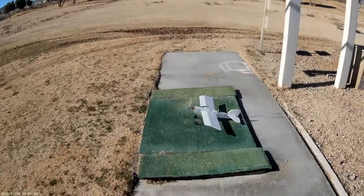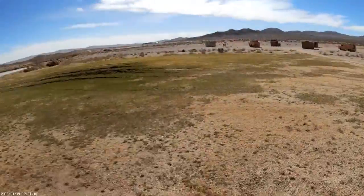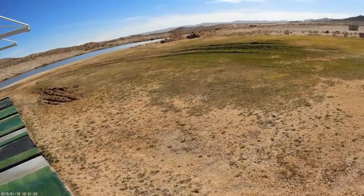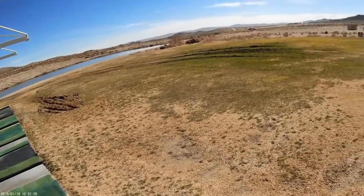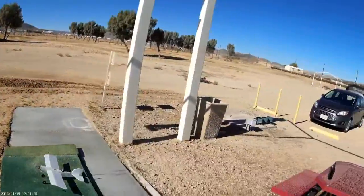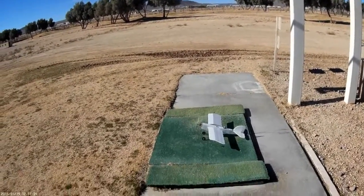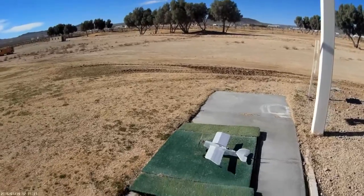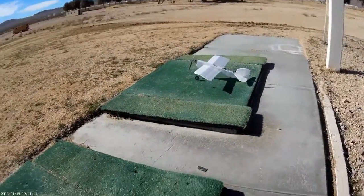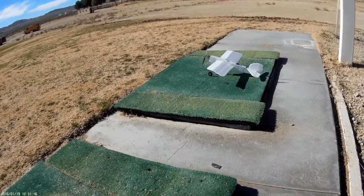Well, greetings! Welcome back to the flying field, which has been defaced by some ignorant buffoons out here with their four-wheelers — sad state of affairs. But on the happy note, we have the latest from the Just Wing It aeronautical facilities. This is a 125% flight test mini Scout — they're calling it the mini Scout.